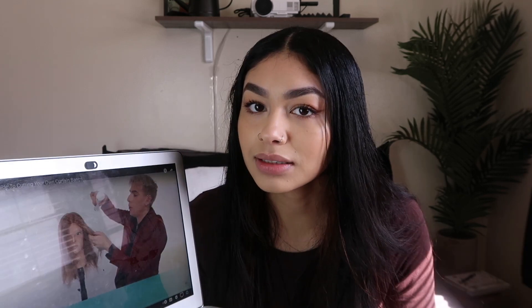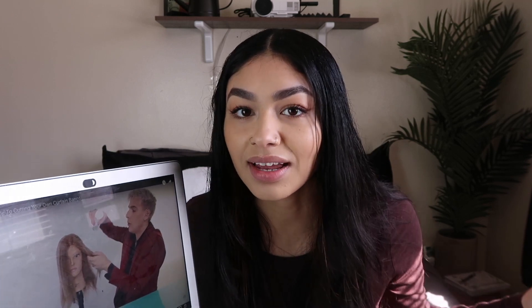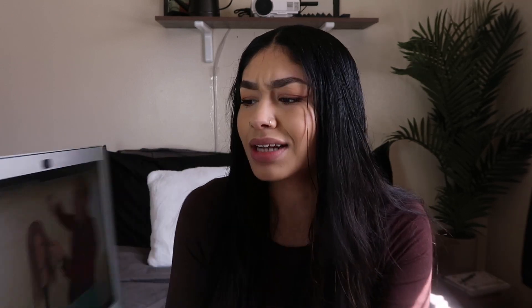My gorgeous pal Brad Mondo made it seem so easy, so we're gonna be watching his tutorial today and following that. I've watched so many other tutorials and I feel like he was just straight to the point — super easy, just follow these steps, boom, you're done. Other people kind of complicate it, and it doesn't need to be that complicated.